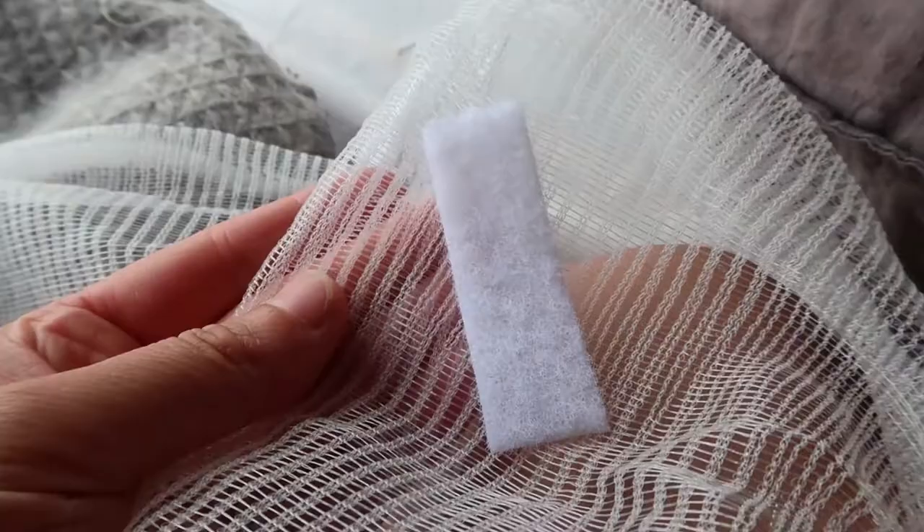The velcro sticks to the bug net but unfortunately it doesn't stick on very strongly, so I'm going to sew it.